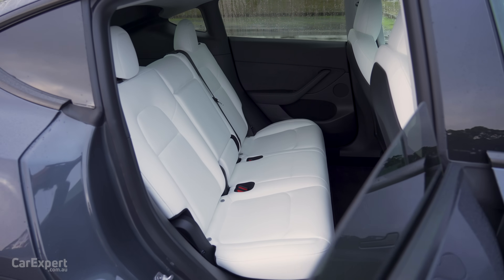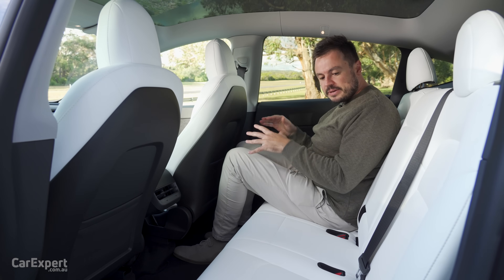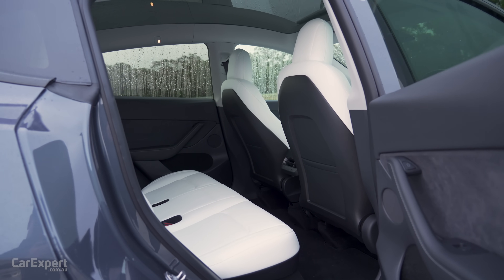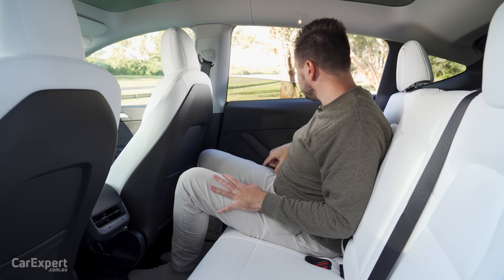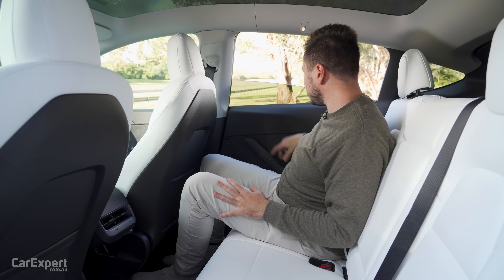But compared to the Model 3, there is stacks more room here. In the Model 3, it's a little bit cramped, but in the Model Y you could comfortably sit here for a long-distance drive as an adult and not feel too claustrophobic. Really impressive setup back here. One note on the rear windows — they're auto up and down but only go about three-quarters of the way down, which is a bit annoying.